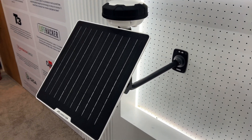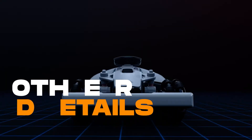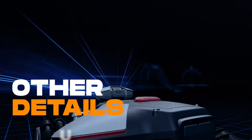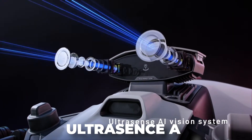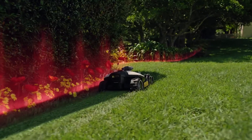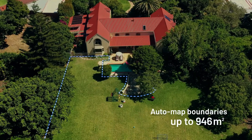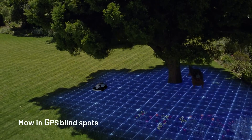They also showed off the new solar-powered add-on for the RTK base station and the wall mount. For all three of the new mowers, there was one big thing John didn't mention: the new Ultrasense AI vision system. This will allow you to automatically map your lawn without needing to drive the robot around your property. It also improves obstacle detection even under low GPS conditions, and it's designed to handle over 100 types of objects — making it smarter and safer than ever.